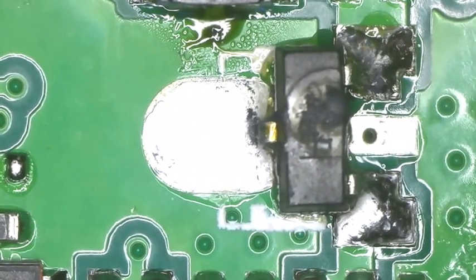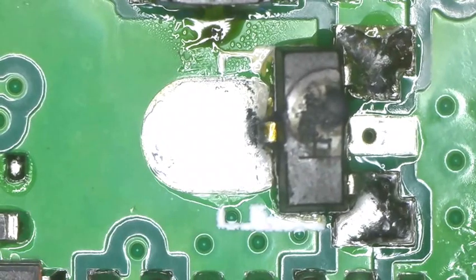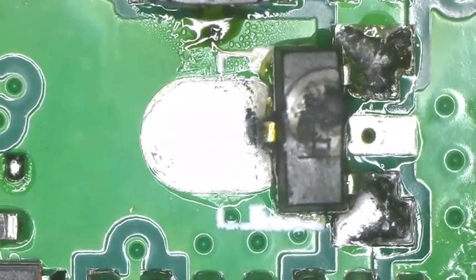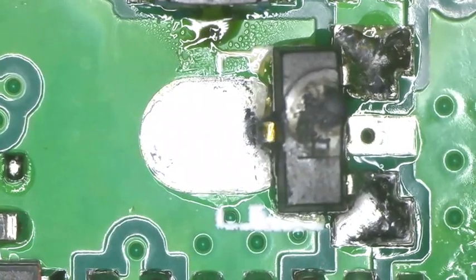My power supply sent way too much voltage into it. My power supply obviously failed — probably a regulator or something in there. I don't know; I didn't take it apart yet.